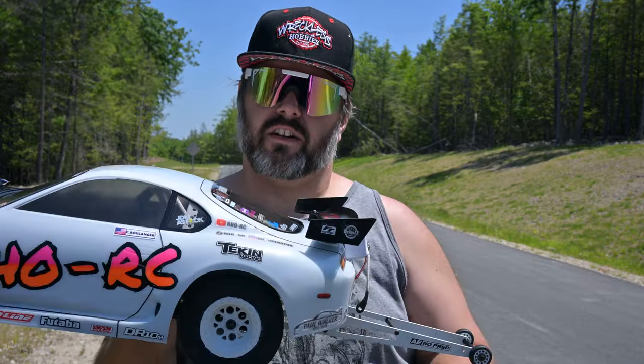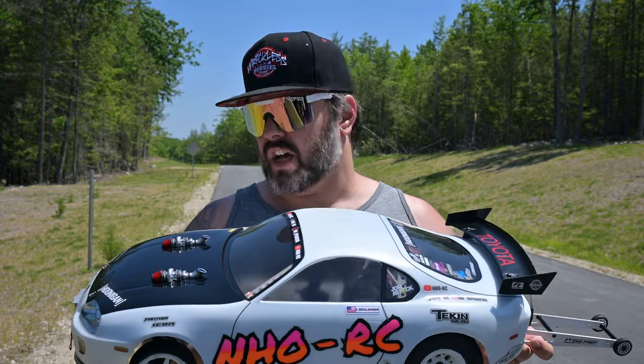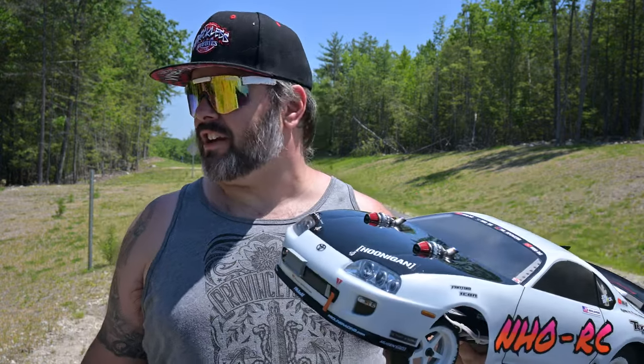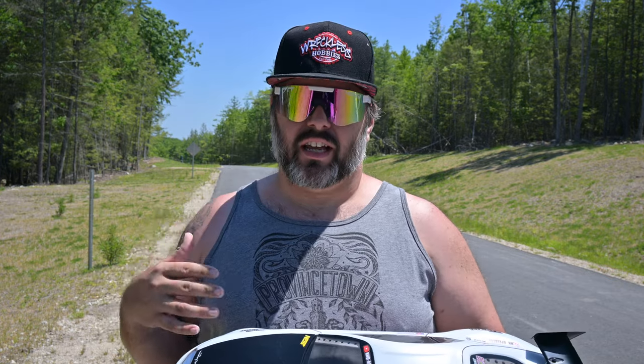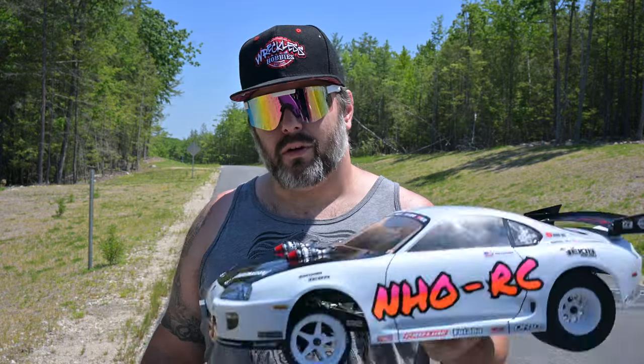For reference, this is a DR10M. It's got a Tekin RX8 Gen 3 in it and a Phantom Icon 3.5, so this thing is not your beginner's no prep drag RC car. And as a beginner, I can say this might not have been the best idea — this thing is hard to get used to. I've always liked drag racing and I thought I'm only gonna get one, so I'll just get the nicest one. This is a street outlaw build, not a stock build. I buy once, cry once.